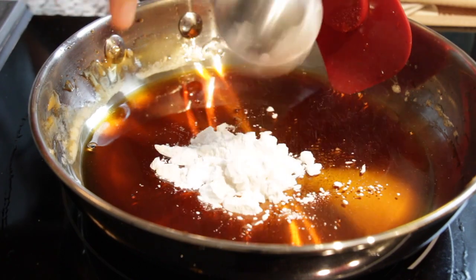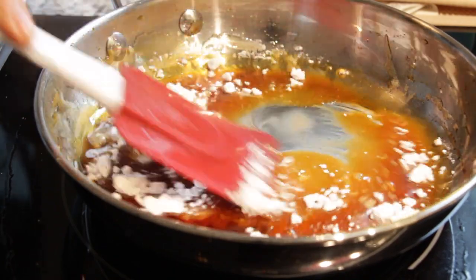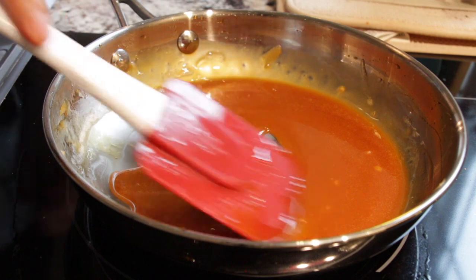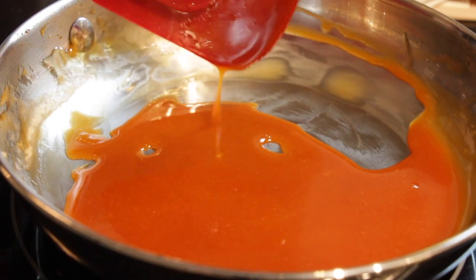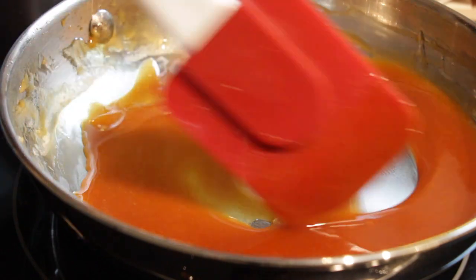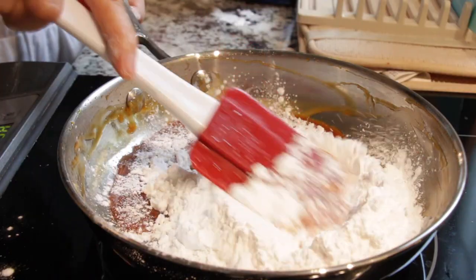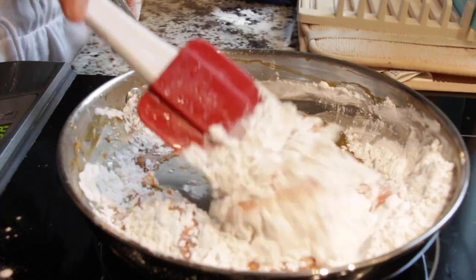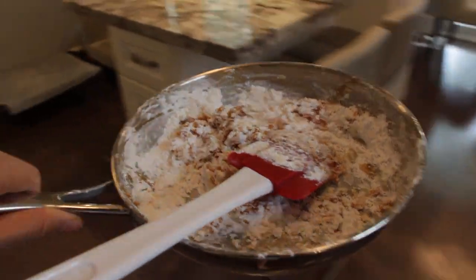Now that the dalgona has melted, we're going to turn off the heat and add one tablespoon of tapioca starch and mix it. We're just going to thicken it up a bit. Now that it is nice and thick, we're going to remove it from the heat and add the rest of our tapioca starch, gently incorporating it.